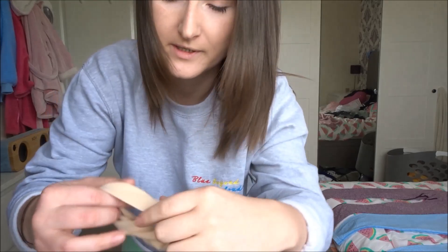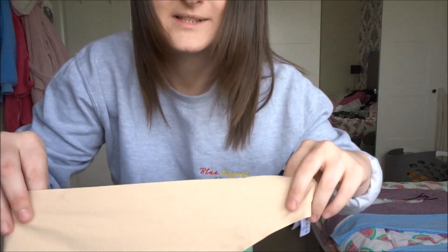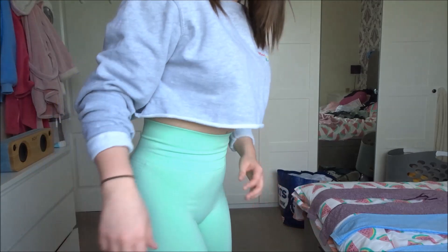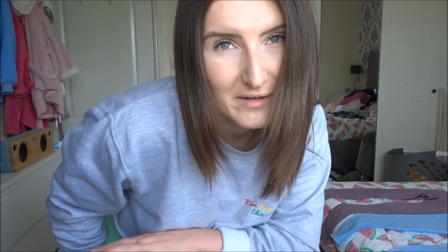I have the green pistachio pair on at the moment. I'm wearing the Primark seamless nude pair underneath. I have the nude pair on so it doesn't actually look as bad, but you'll be able to see just how sheer they are — you can see my tattoo, they are very, very sheer.